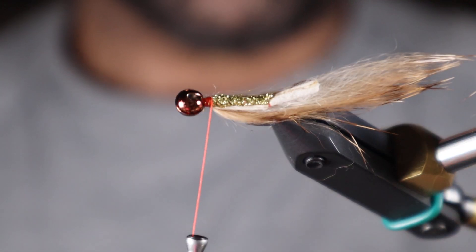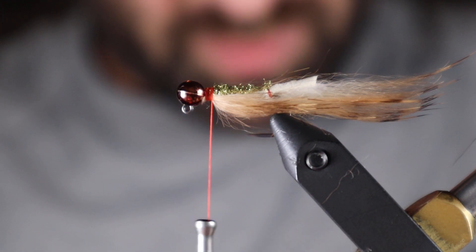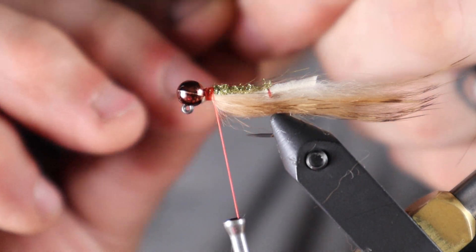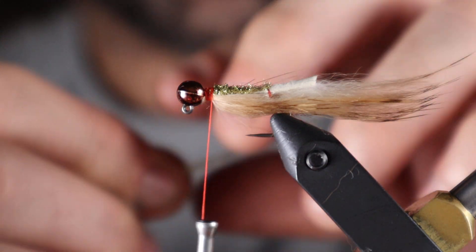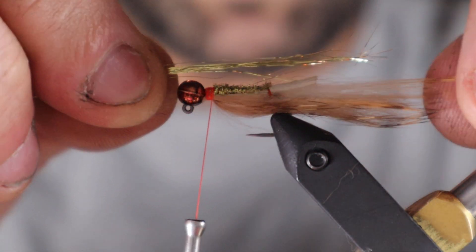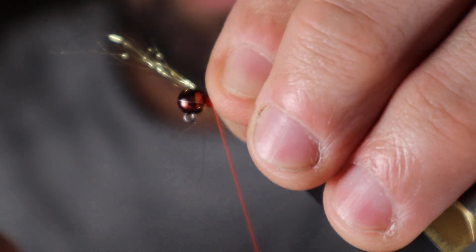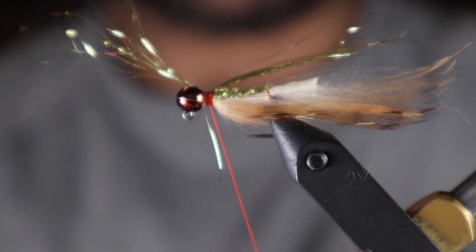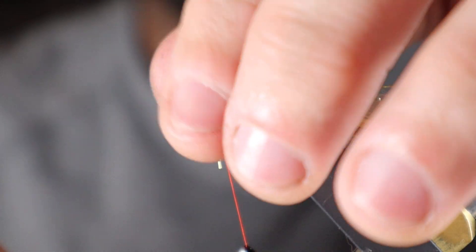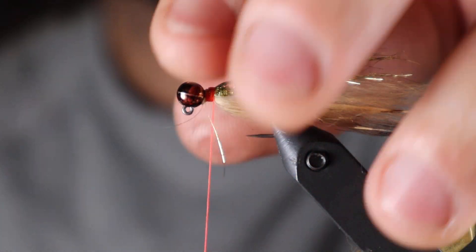Next step is more flash. I'm inverting the hook to get to the bottom of the fly. I'm gonna preen some of these gold fibers out — not too many, just a little pinch. Wet my fingers, take the fibers, and lay them on the bottom. A couple of wraps, then fold the fibers that are forward over the back — that's gonna be our belly flash. The fibers move incredibly well in the water, they dance around really nicely.